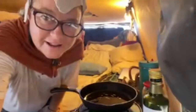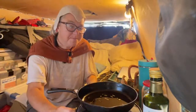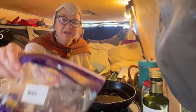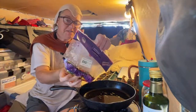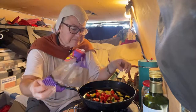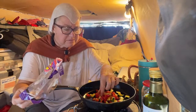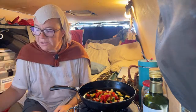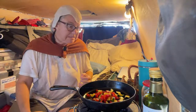How's everyone doing in the live chat? Go ahead and say hello, share where you're hailing from. I'll go ahead and pour these veggies into the pan.